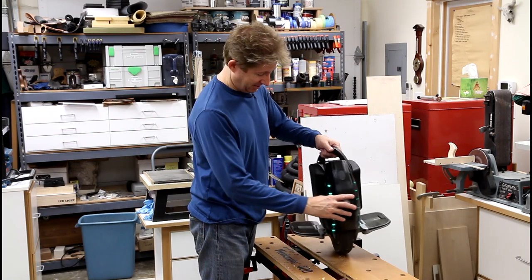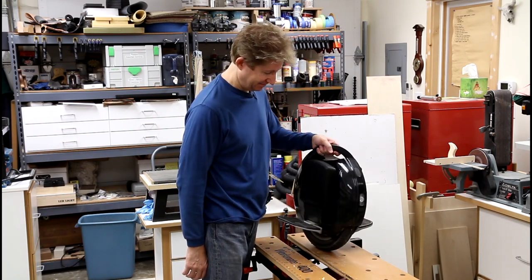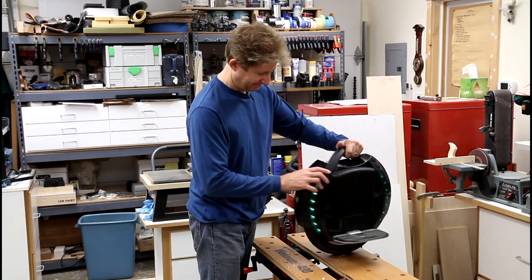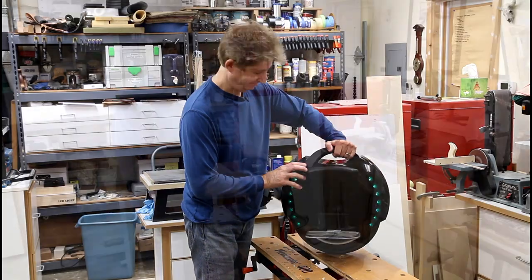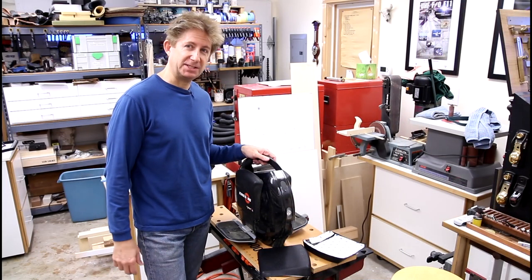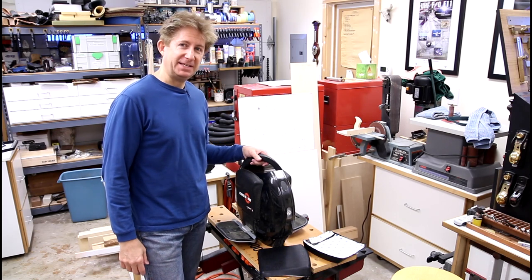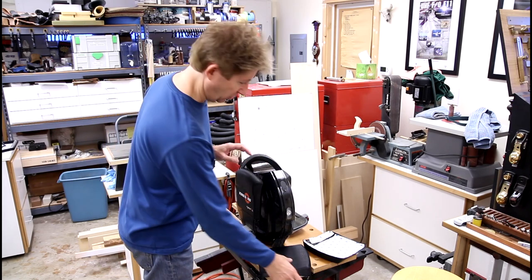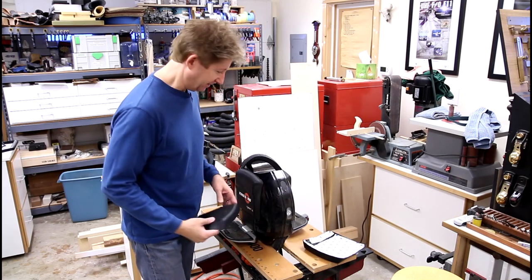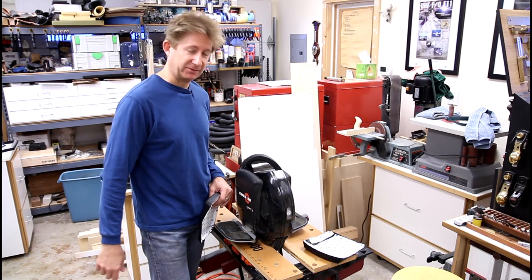Hey guys, notice anything different about this Kingsong 14s? I'm here with my Kingsong 14s which I absolutely love. I bought this from eWheels, and Jason who owns and runs eWheels convinced Kingsong to produce new side panels.